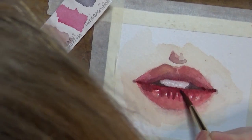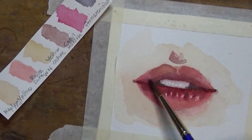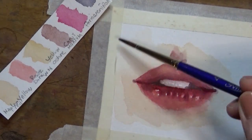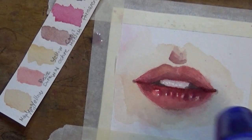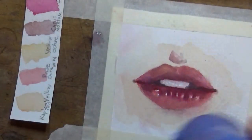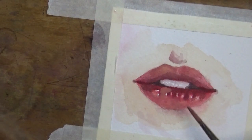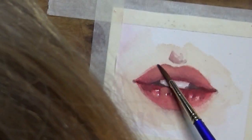I'm going in darker and darker closer to the opening of the mouth, reinforcing where I want areas to be lighter and where I want them darker. There's also a shadow underneath the bottom lip — I think I did add it at some point — because there's always a shadow underneath the centre of the bottom lip.